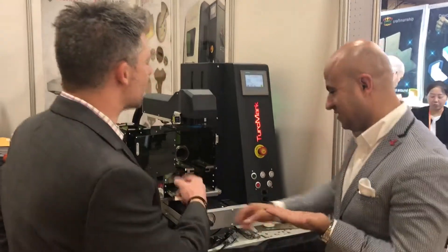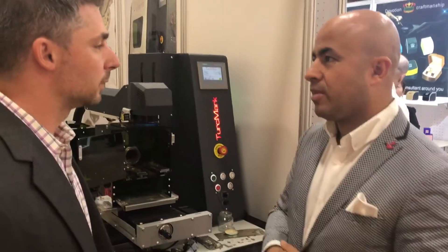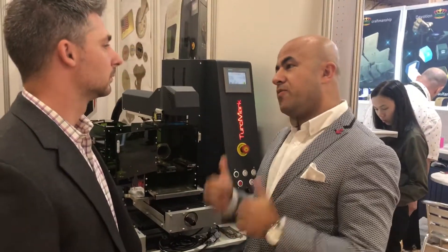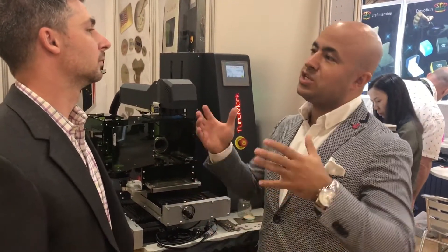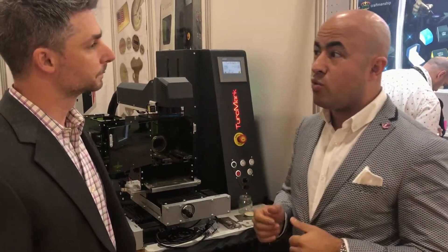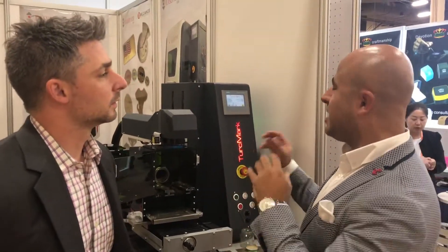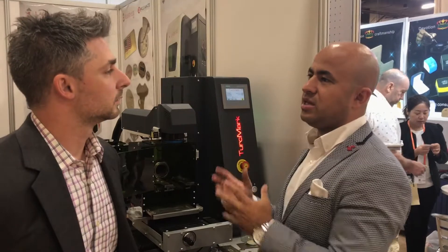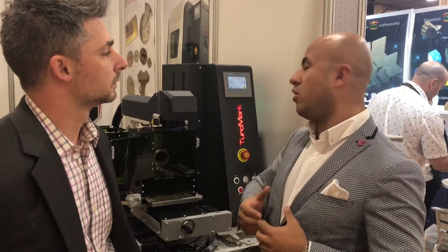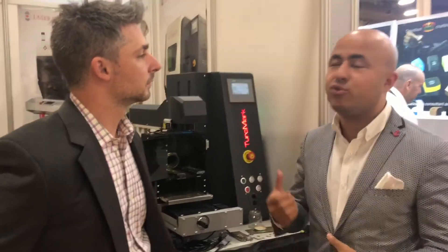So tell us a little bit about this machine — it's manufactured in Turkey, but where are the components from? The laser is manufactured in Turkey. For the last 15 years we have been focused on laser systems, and we have already sold and installed more than 1,300 systems in 36 countries. And it's not only because of the component quality, it's because of our know-how and our huge experience in the applications — that's why we have great results.